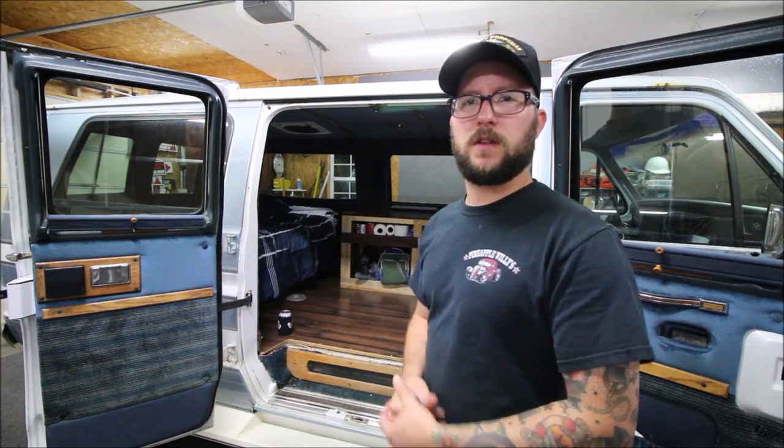Hey guys, Rubber Tramp Renegade here. Wanted to do a quick video — we got some projects we're going to work on on my brother's van. On the last video we did about my van, there were some people that had questions about how the bed and the couch works. I hadn't really done it and finished it up yet, so we're going to do that today.